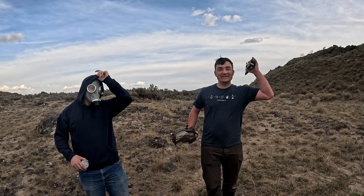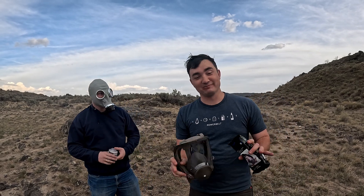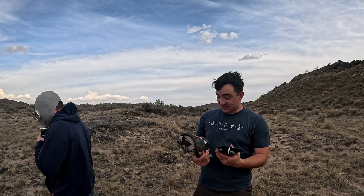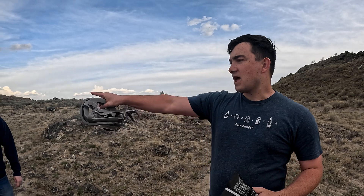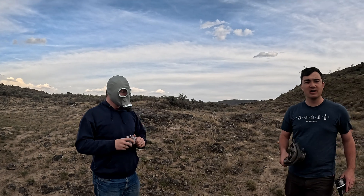Today we bought some Temu gas masks. I've been amazed at what you can find on Temu — it really surprises me. We're gonna see how effective these are. This one's supposedly nuclear rated, and we're gonna see if it stops some tear gas, because if it stops a nuclear explosion it should stop tear gas, right? I have one, Henry has the nuclear one, Jake has the other one, and we got a tear gas chamber. It's a little windy here but we're gonna make the best video we can. So you want to see us die?